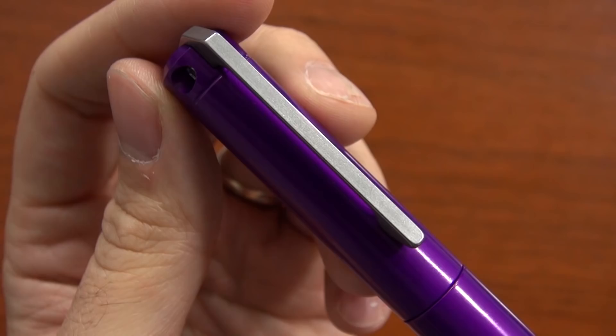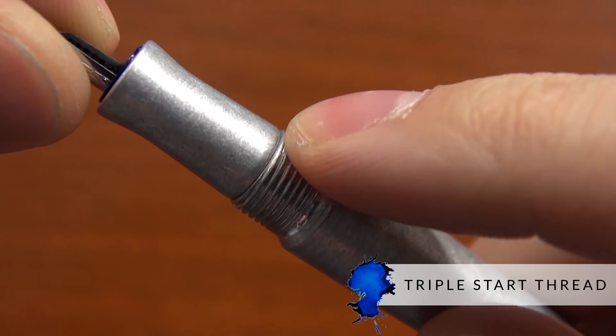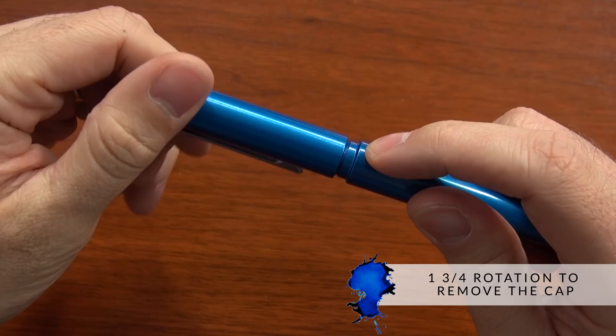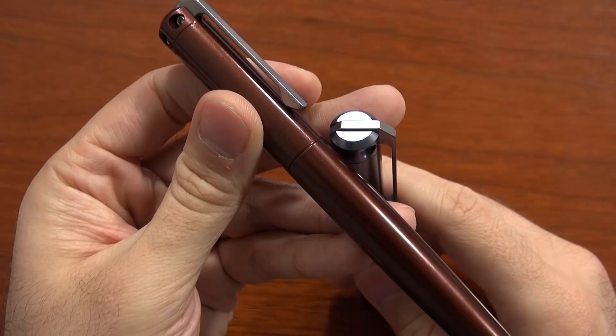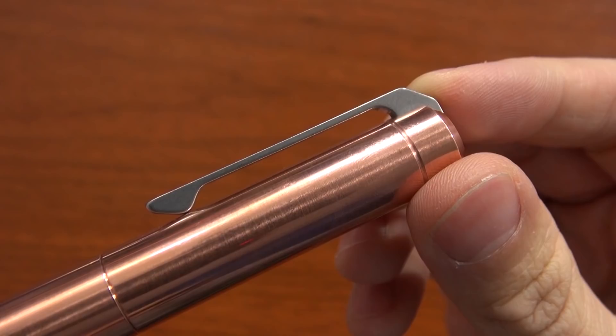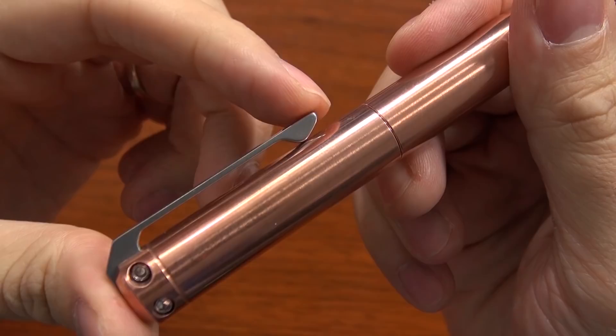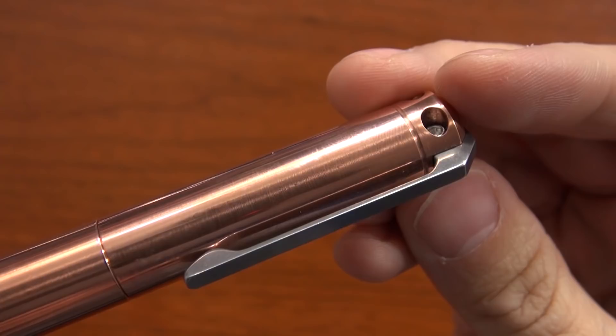Let's talk about the cap. It has a triple-start thread, meaning it can start threading in three places, making it easy to start. It does have a long threading though — one and three-quarter rotations — so you'll have to twist it a couple of times to open or close the pen. There are no fancy embellishments like a finial or center band — very minimalist design. It has a stainless steel clip that is very meaty and incredibly stiff, which may feel too hard for delicate clothing, but great for jeans or work shirts, especially given the pen's heavier weight.